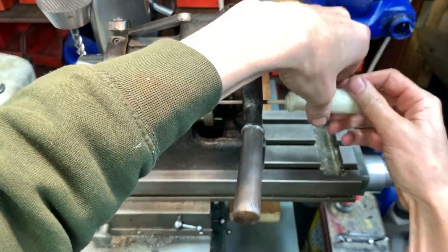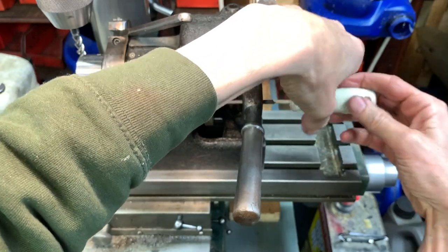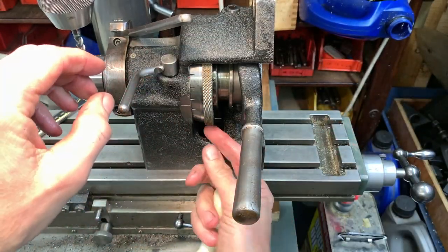So I unscrew the stop until it hits the ring.